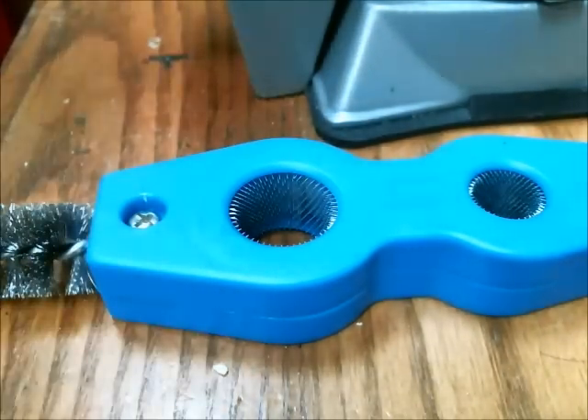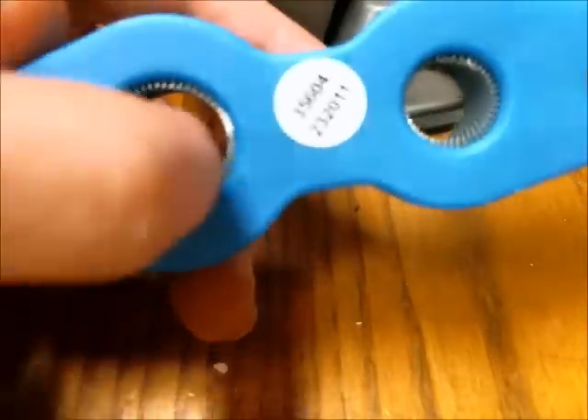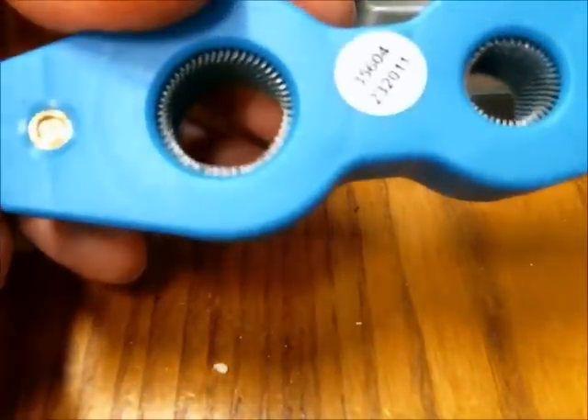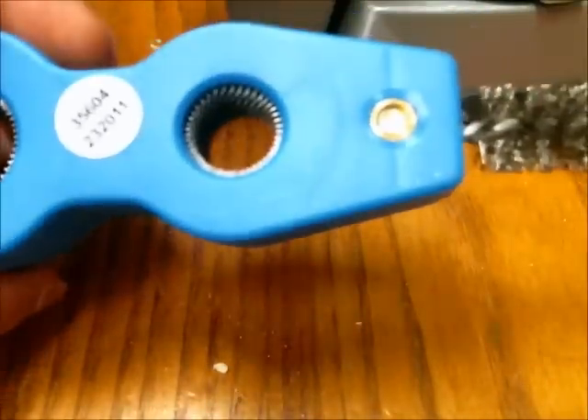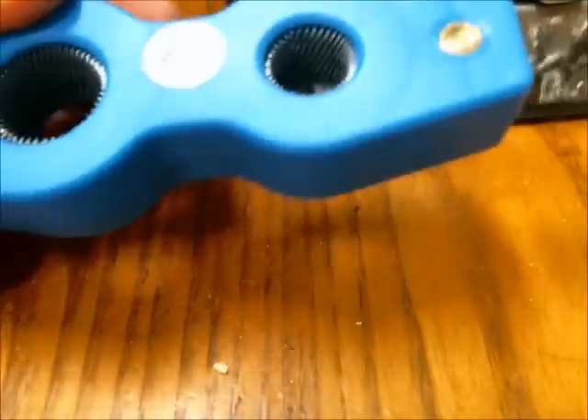This is the tool I use to clean the oxide off the copper. It's actually designed for cleaning car battery terminals. You just put the terminal inside the middle and rotate it to clean the corrosion off the battery terminal. It also worked quite well to remove the oxide from the copper rod I'm using.